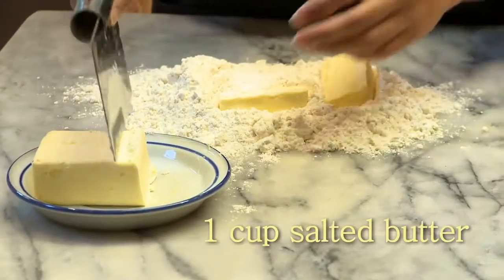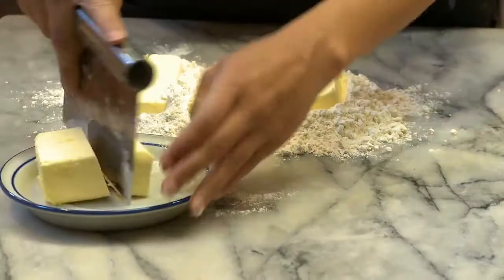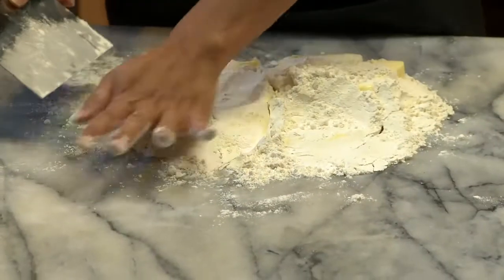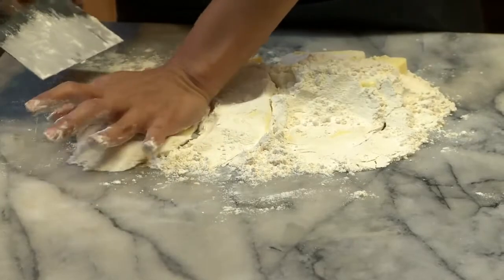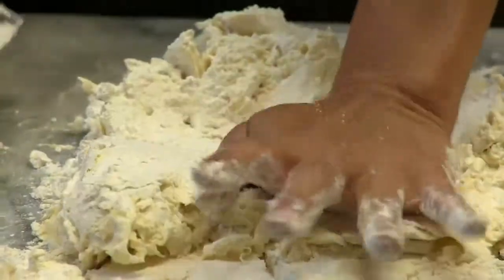It makes the best hard dough you've ever made. If you like to bake at home, this is going to be the best $5 you've ever spent.